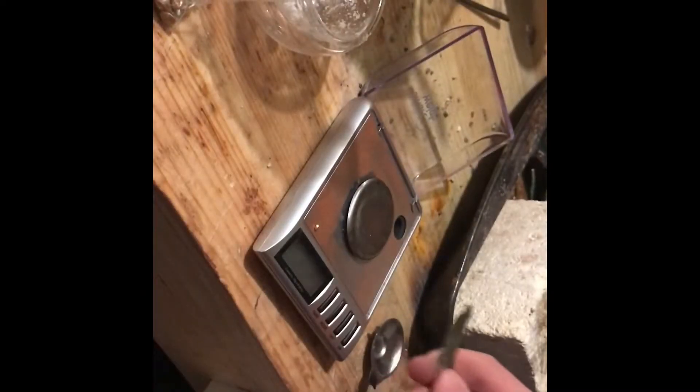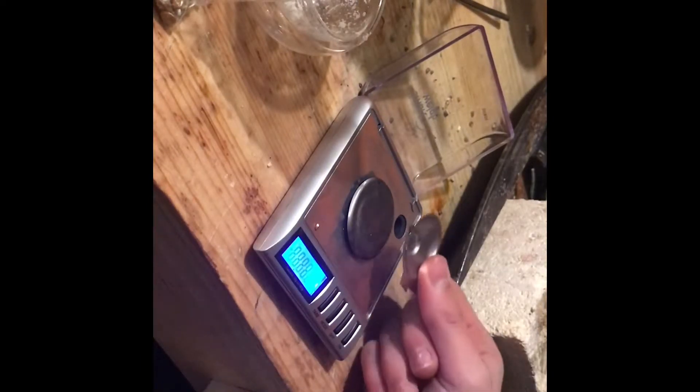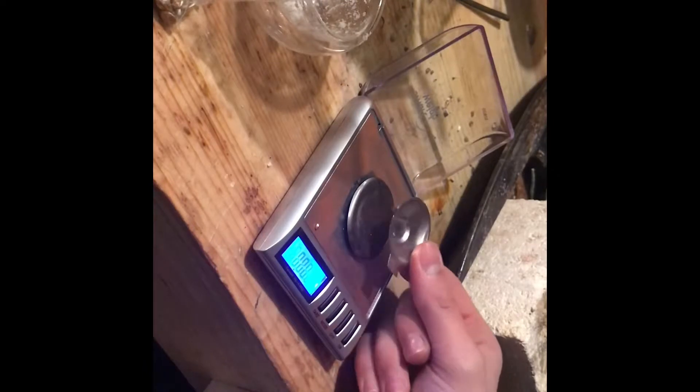Today I'm going to be making hard solder, which means I'm going to use a ratio of three parts silver to one part brass. That works out to four and a half grams of silver and one and a half grams of brass. This is a hard melting grade — the highest melting temperature, the best color, and the strongest bond.